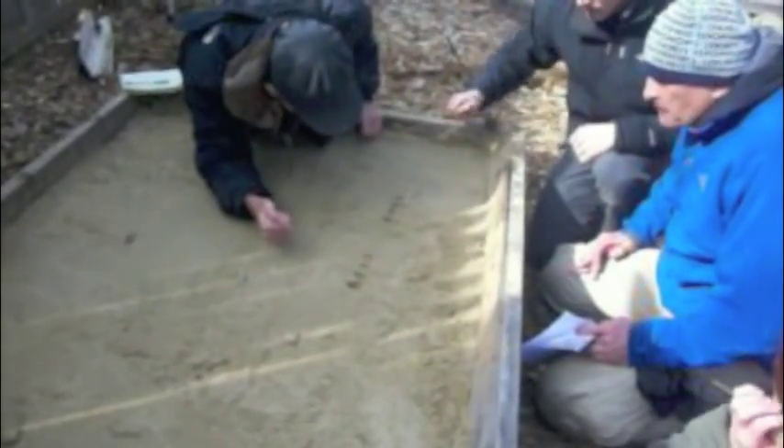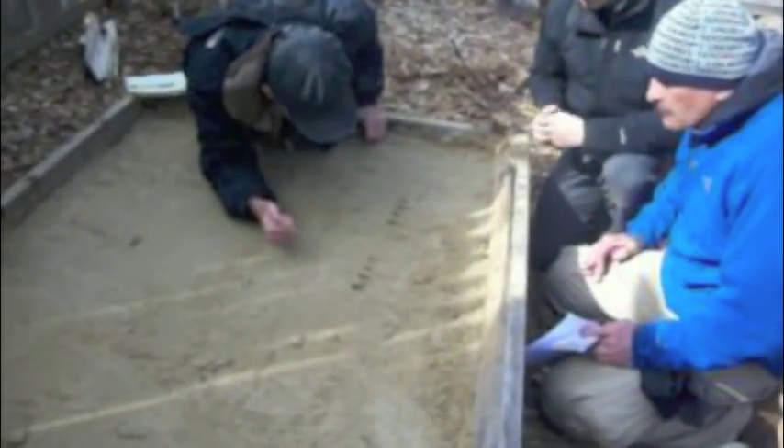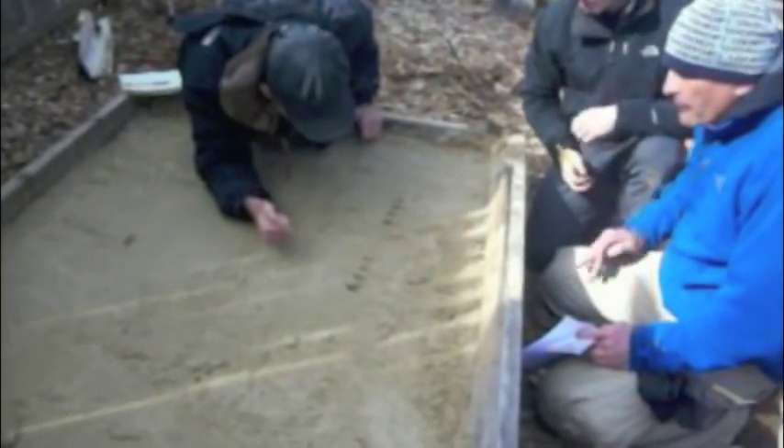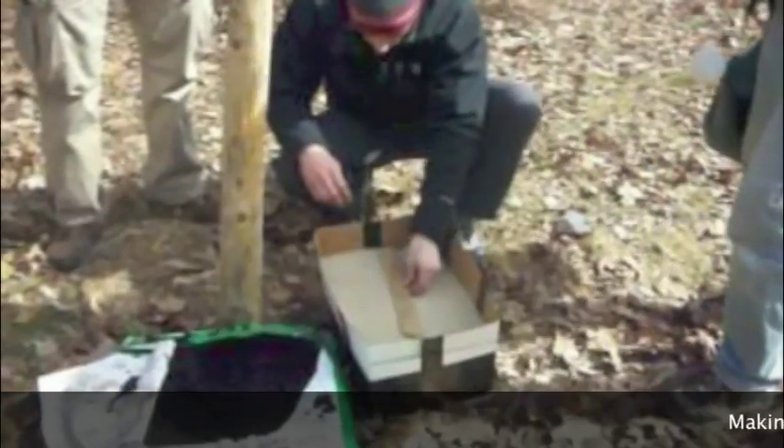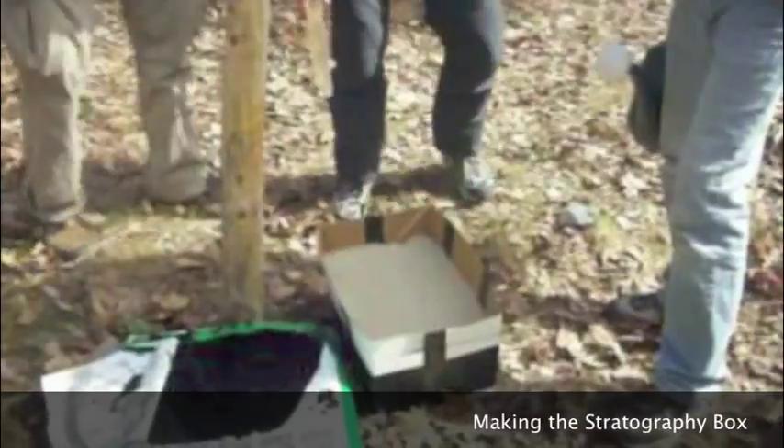Any discoloration or action going on? Darker colors because of the moisture content. Yeah, yeah — the real high points, the high parts are lighter.